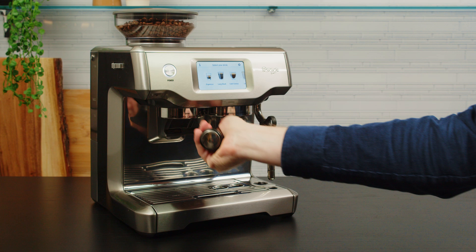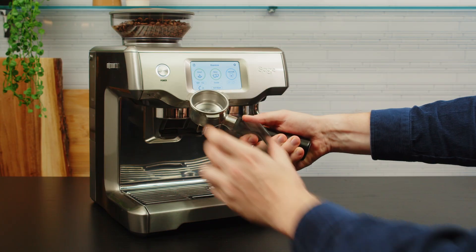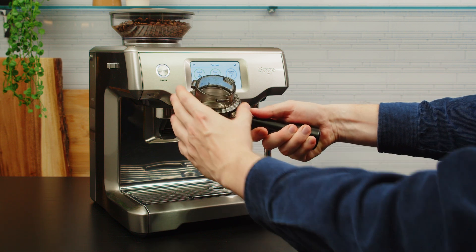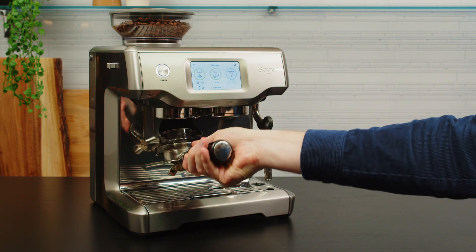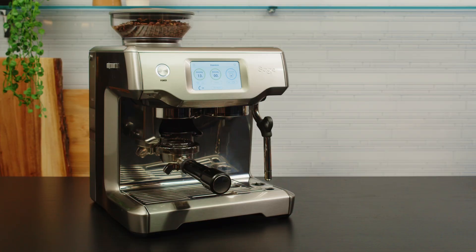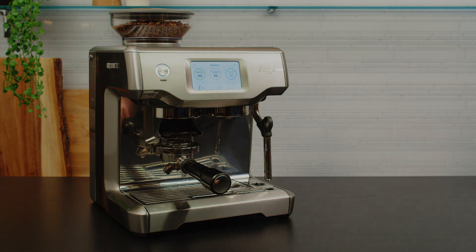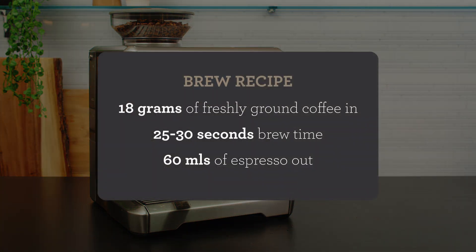Grab your portafilter and wipe it out with a clean dry microfiber cloth. Insert the dosing funnel on the portafilter with a small click — this is going to keep all the coffee in the basket while you're grinding. While this happens I'm going to purge the group head to remove any residual coffee and refresh the hot water. Press and purge. My starting brew recipe is 18 grams of freshly ground coffee, going for around 25 to 30 seconds of brew time resulting in just under 60 mils or grams of espresso in the cup.